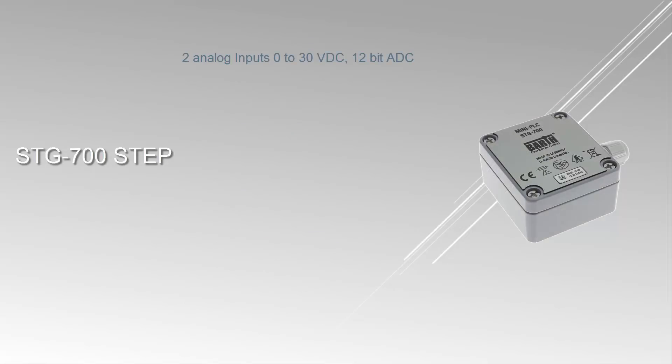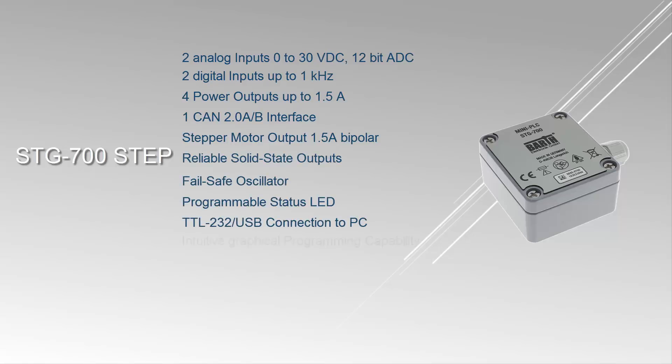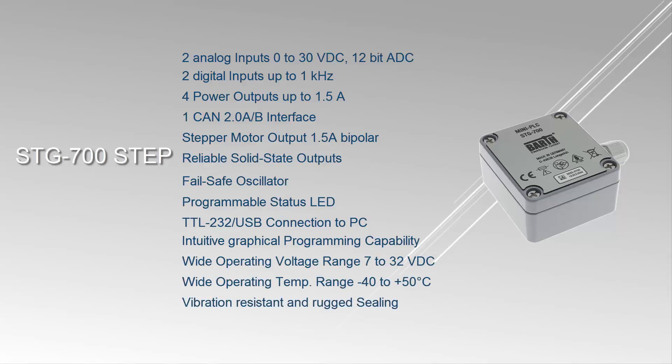The STG 700 STEP however adds a bipolar stepper motor output with 1.5A. Applications for the STG 700 STEP include industrial automation, building automation, automotive technology, and process control.